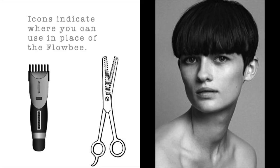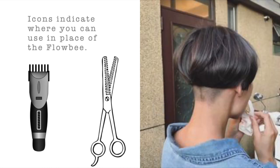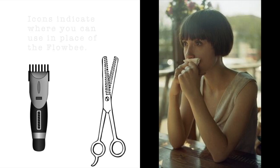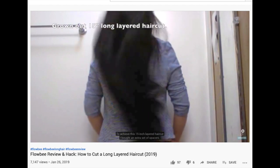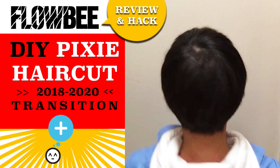I'll show you how to use the Flowbee haircutting system to cut your own hair, from a long undercut or short bob cut to a longer bob cut. If you're interested in extra long layers or extra short haircuts, I have two videos for you — be sure to check those out.